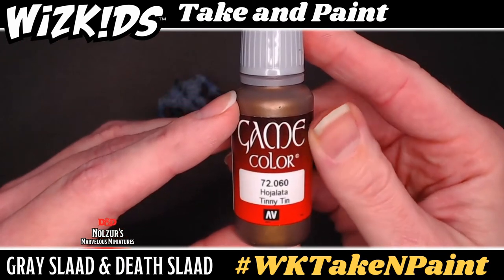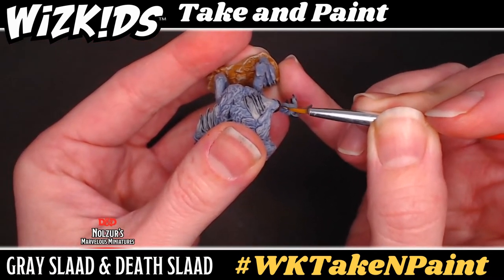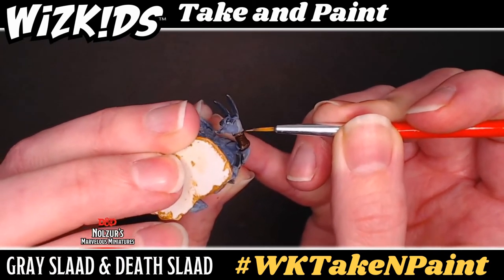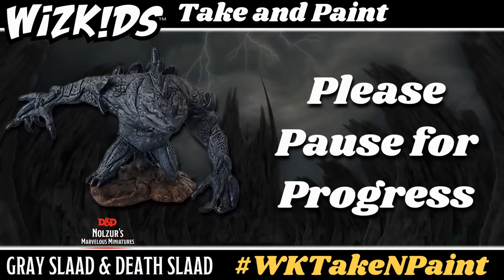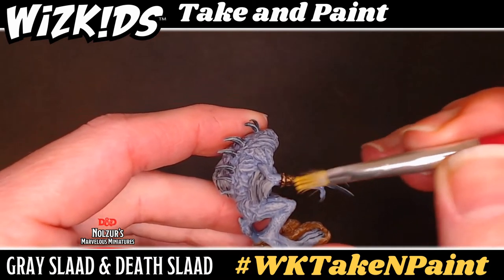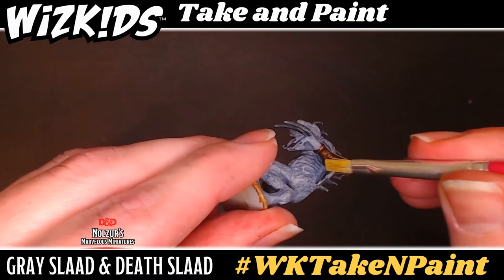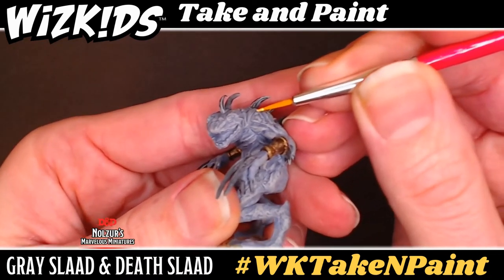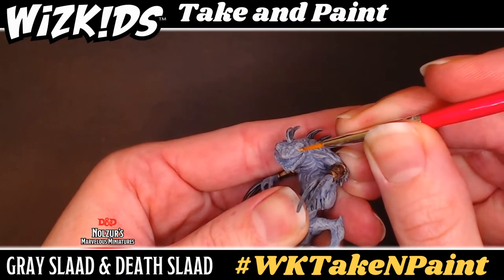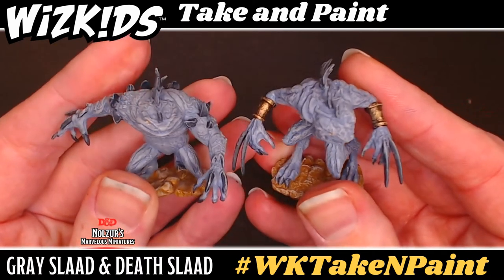At this point we're focusing on the last finishing details before our final technique. With Tinny Tin, which is a dark metallic copper, and a fine point brush, go in and paint the bands around the arms of the gray slaad. Be sure to get around the edges of the bands as well — slow and steady is best, and remember you can always hold your mini close for better stability. With polished gold and the small flat brush, go in and dry brush a bit over the area where you just applied Tinny Tin on the gray slaad, keeping your sweeping motions more controlled on the armbands. Then with the fine point round brush, put the same gold into the eyes of each slaad — put a very tiny dot of paint at the tip of your brush and carefully dot each eye.